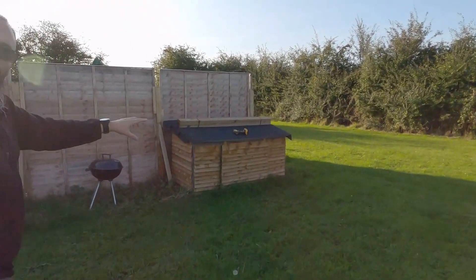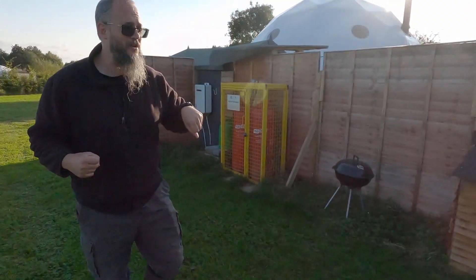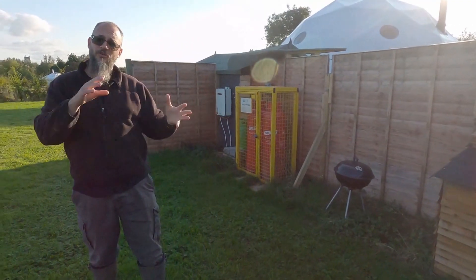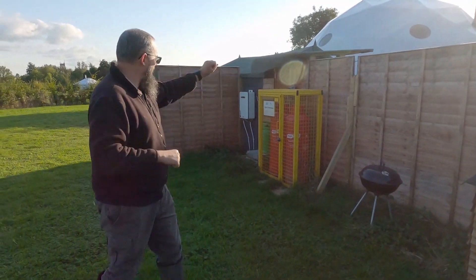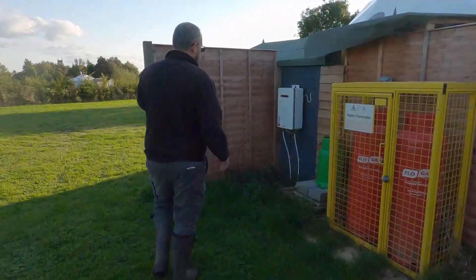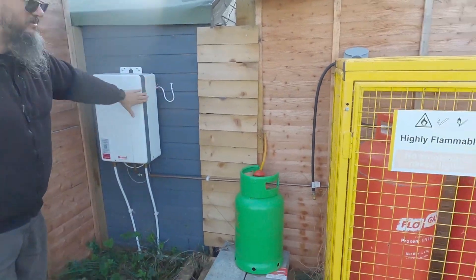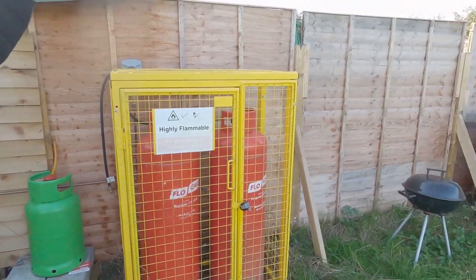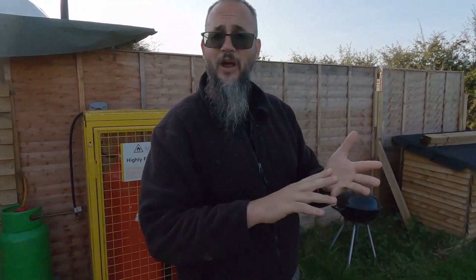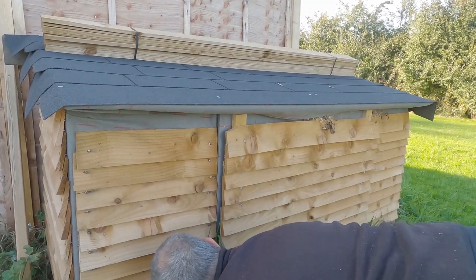In the box we've got four leisure batteries — we'll have a look at the spec when we open it up. We've also got an inverter inside which runs our fridge in the kitchen as well as our Rennai boiler over here. That's our external LPG boiler — it still needs the electric. We also have a 12-volt system running in the dome for the extractor fan, all the lighting, and the USB chargers. Brian built this box especially to house all the batteries and everything.